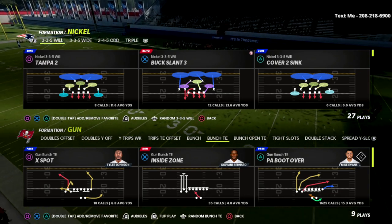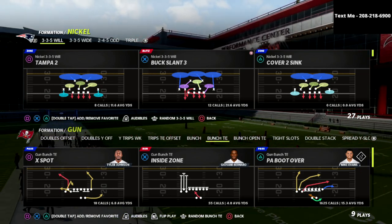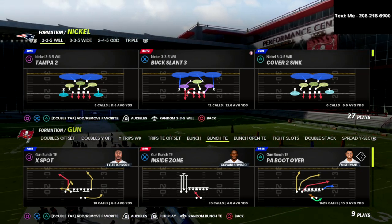Today we're talking about the Nickel 335 Will. You can find this defensive formation inside of the Chicago Bears defense playbook as well as some other ones.